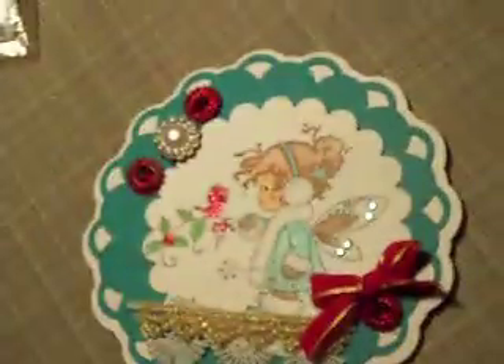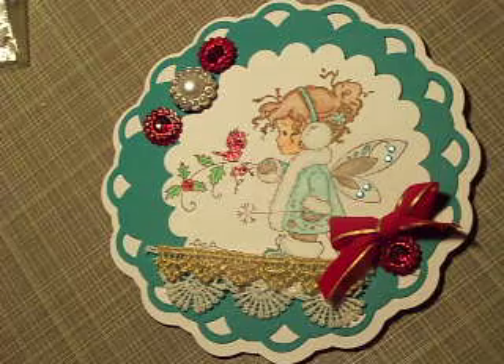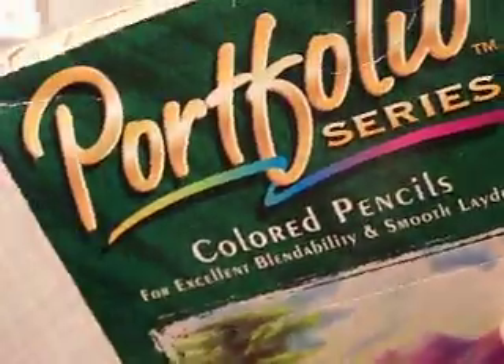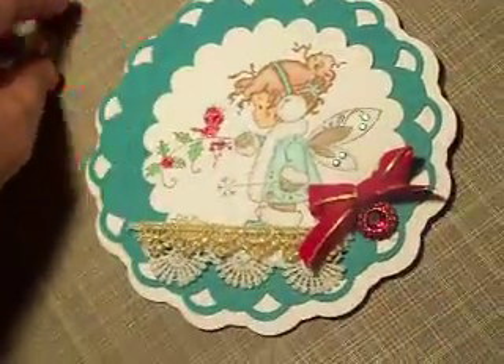I colored her with my portfolio color pencils — these are the ones I use. They're not great but I've used them for a long time with the gamsol. I've been using gamsol for many years now; my bottle is almost done.